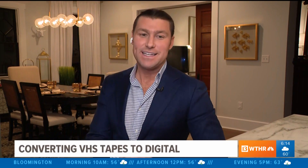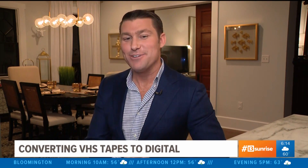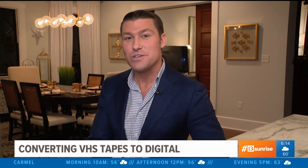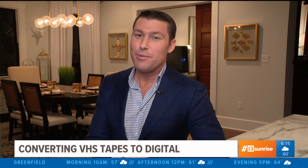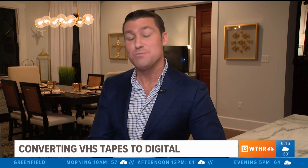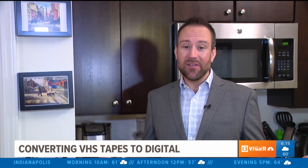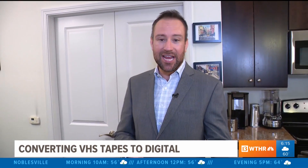As many of us do our quarantine cleaning, you might come across a stack of old VHS tapes. Remember those? It turns out the last VCR was actually made about four years ago, meaning it's probably a good time to convert them before those memories might be gone for good. Matt shows us how you can do it yourself for under 20 bucks. So many of us are finding some interesting things — some blasts from the past, including these VHS tapes.